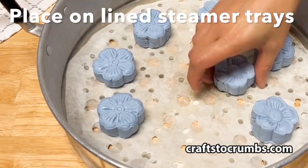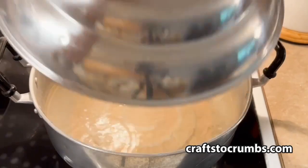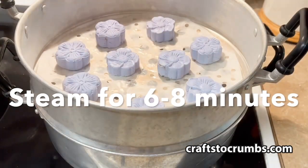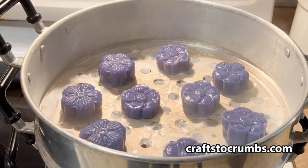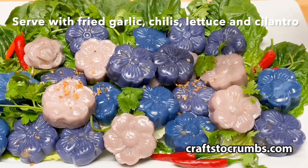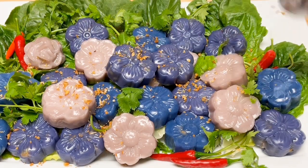Use these online steamer trays and steam them for about six to eight minutes until they're done. I'm going to mix it up. These are best served the same day with fried garlic, chili, lettuce, and cilantro.